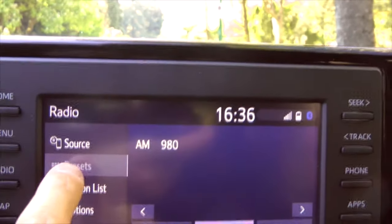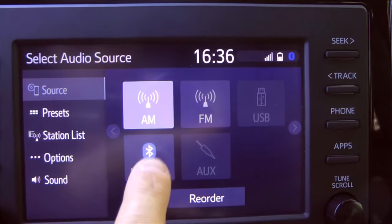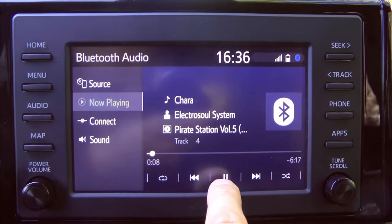Then press Source, select Bluetooth, and there you go — it will play music that's on your phone.